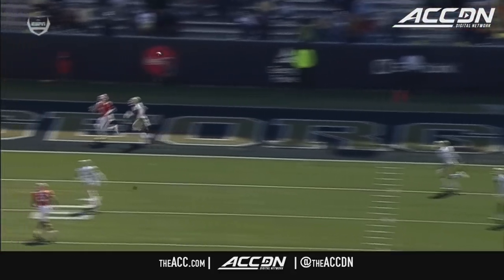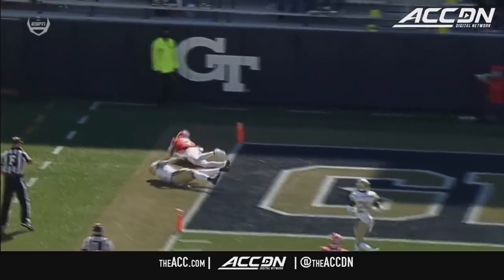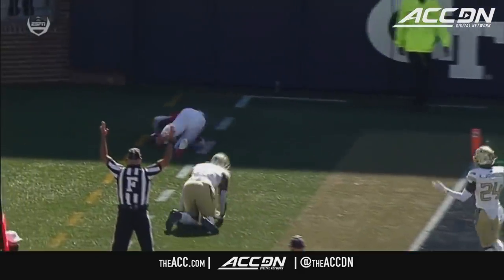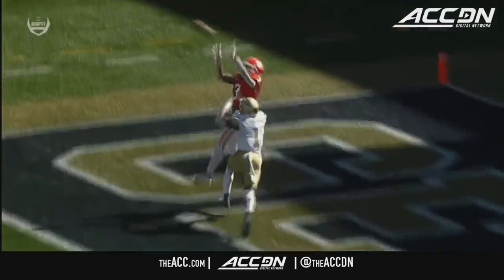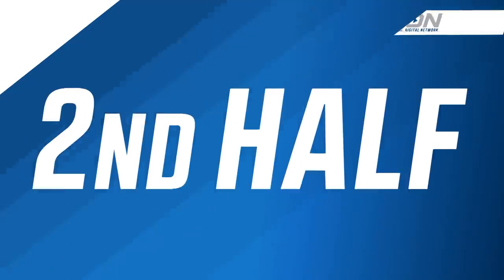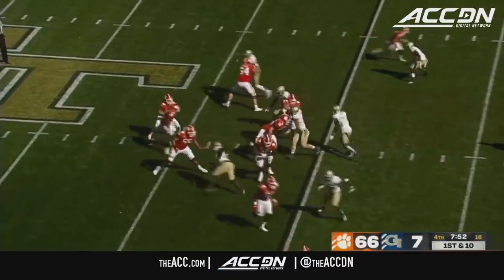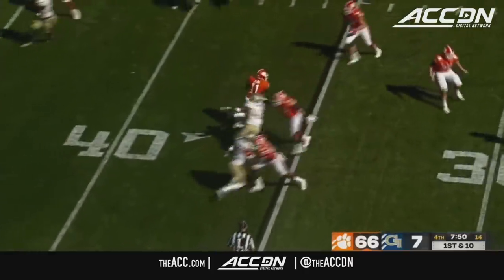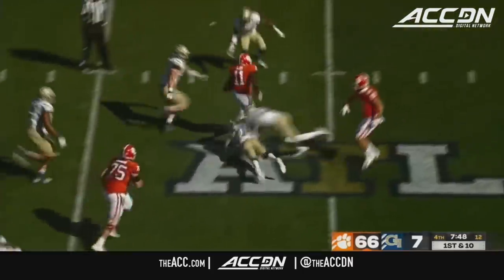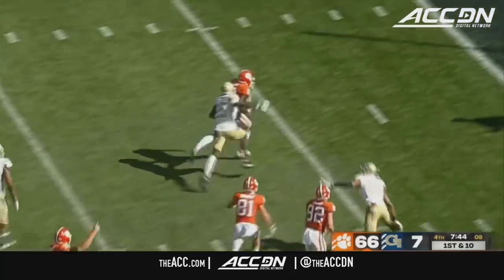This is an awful coverage — high and outside. That ball needs to be in a four-inch by four-inch box for it to be complete, and that is absolutely perfection by Trevor Lawrence and Amari Rogers. It's kind of bittersweet, because I realize how fortunate I am to be at a place like Clemson, surrounded by really good people. That makes it a lot easier to be great. Touchdown Tigers.